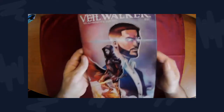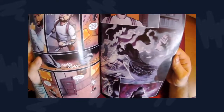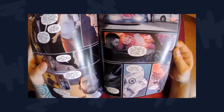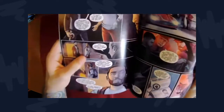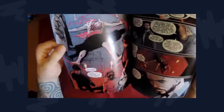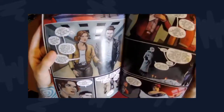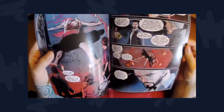Diving into the interiors — the interiors are good. They do a good job showing off the action sequences; they do grasp your eye. For the most part, solid designs as far as character uniqueness. Whoever this artist is, they do a good job with character faces — no two characters really look exactly alike. They're all fairly unique, and I like that in comics, so good job to the artist.